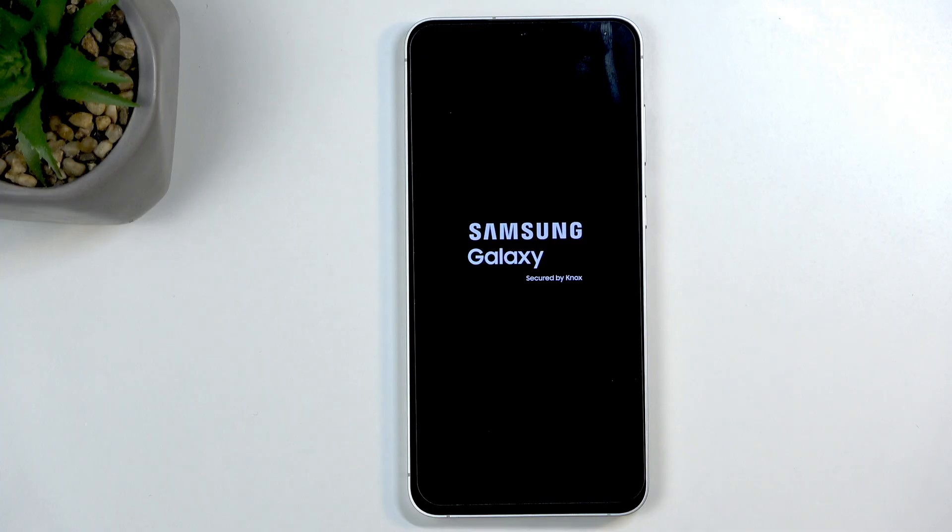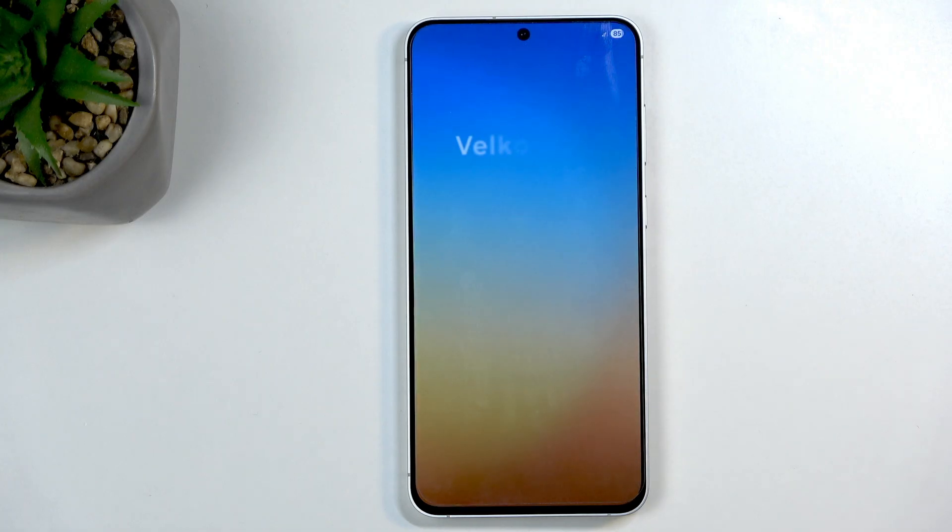Once it's finished, you'll be presented with the Android setup screen. This takes about two minutes or so, but it actually finished in less than a minute. If you found this helpful, don't forget to hit like, subscribe, and thanks for watching.